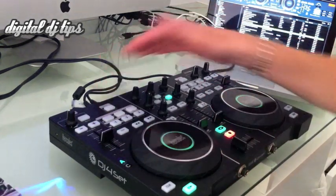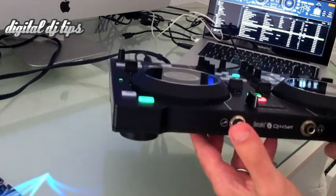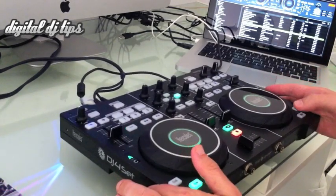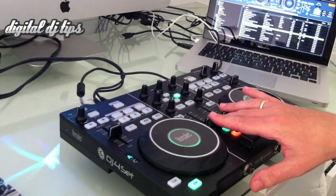The connectors at the back are nice. There's room for a microphone at the front as well as your headphones, although the microphone can't go through any kind of effects. It does have a talkover though, which means that you can make it go quieter when you are talking, and that's adjustable within the software.